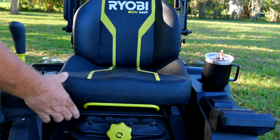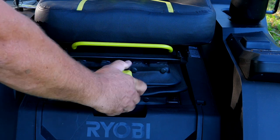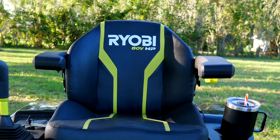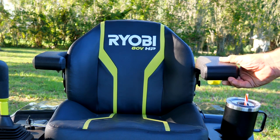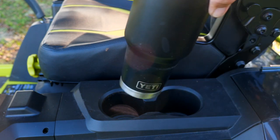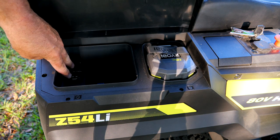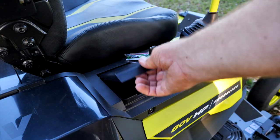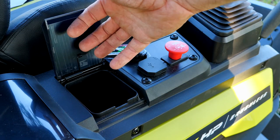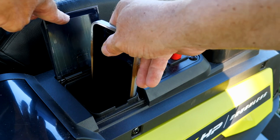Added creature comforts include an adjustable seat that slides forward and back for leg length, plus adjustable seat suspension for the most comfortable ride per rider. There are fold-down armrests, with the left armrest also sliding forward and back. In front of the seat is additional storage, dual cup holders that fit even larger cups, and a storage compartment with a USB port. A dedicated phone compartment with two slots and an additional USB port is included, though larger-cased phones like an iPhone 14 Pro Max may not fit in the smaller slot.